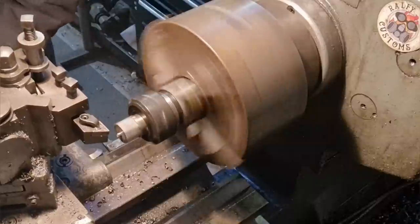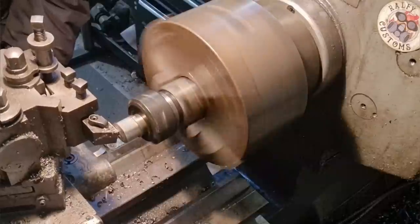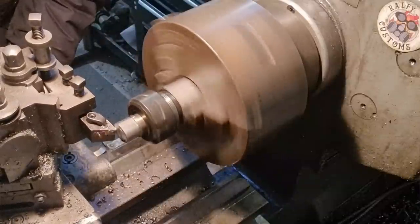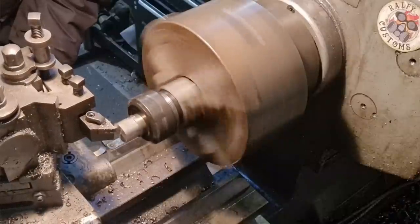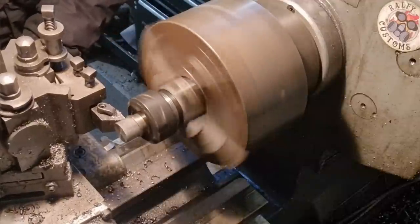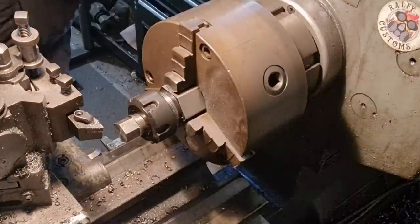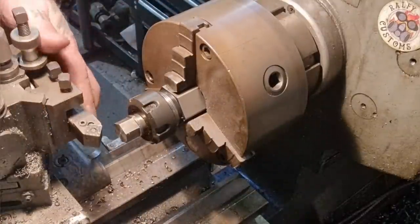Now we can clean off that. Actually, I'm going to run a center in the end of that. Like that, nice and steady. Then you can just break this edge. Like that. Now I'm going to swap this out — put a chamfer on that — chamfer tool on.